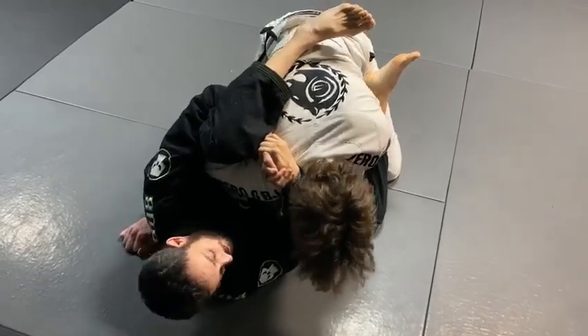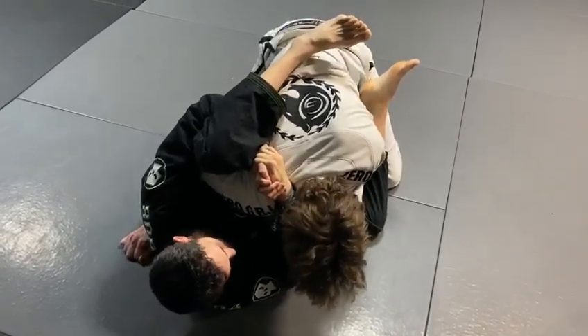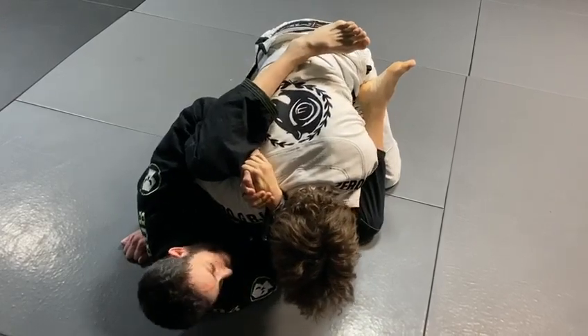All right guys, so we got to the Nino Shambri guy. Let's start setting up some moves. The first one we're going to do right now, especially with the way he's holding his arm, we're going to set up our triangle.